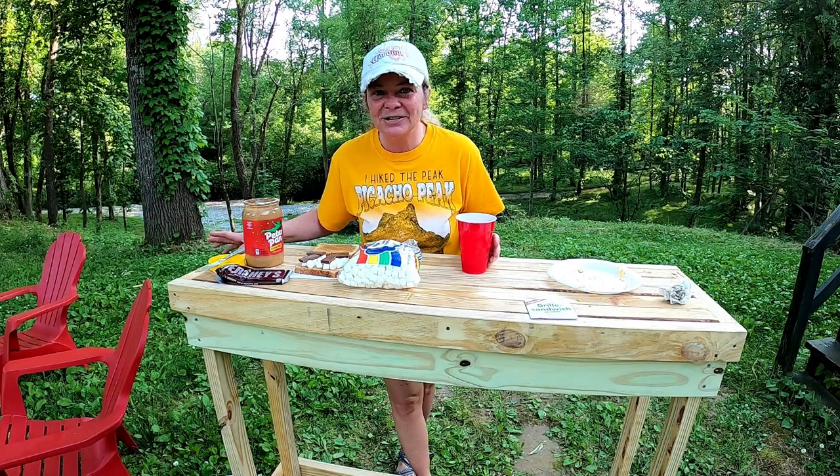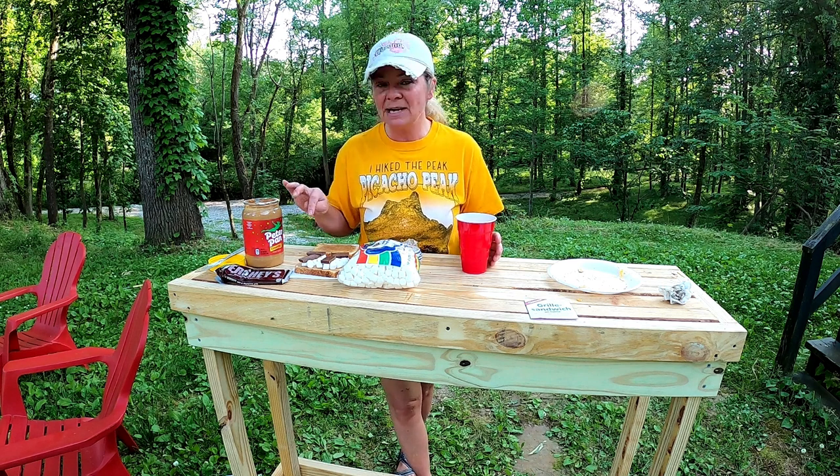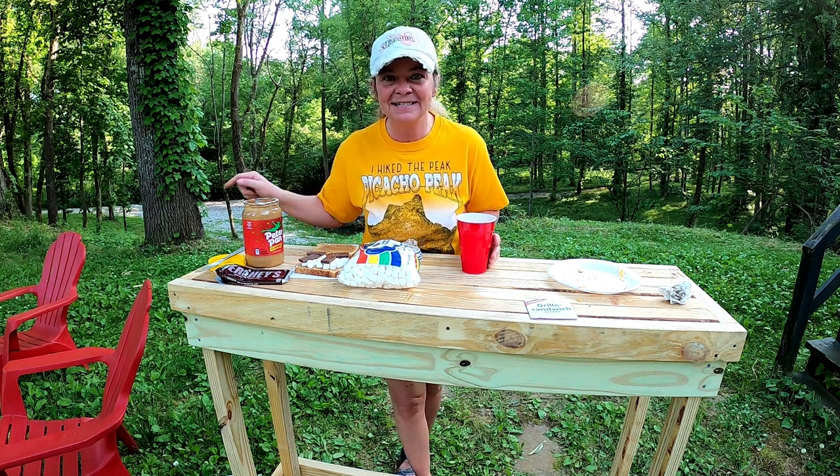Hey guys, I've decided we need dessert after the pizza pie. So it's peanut butter, marshmallows, and chocolate. Let's get this on the fire.